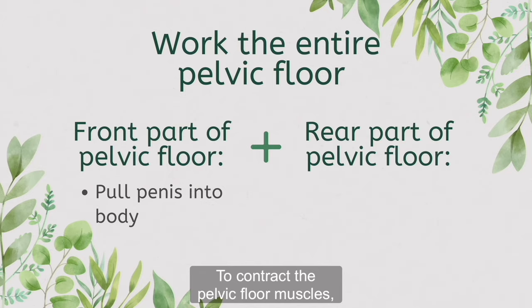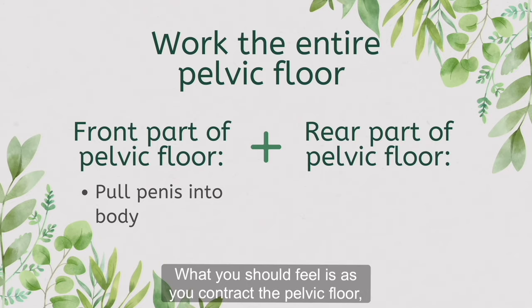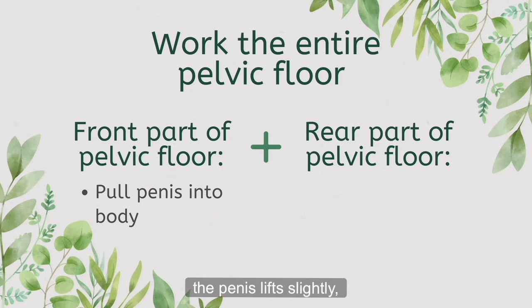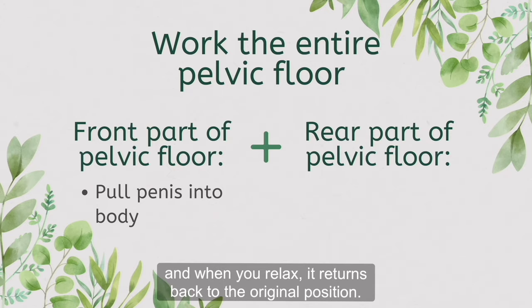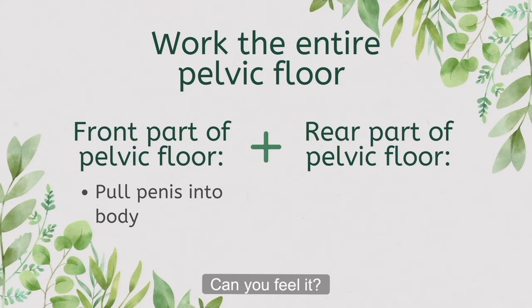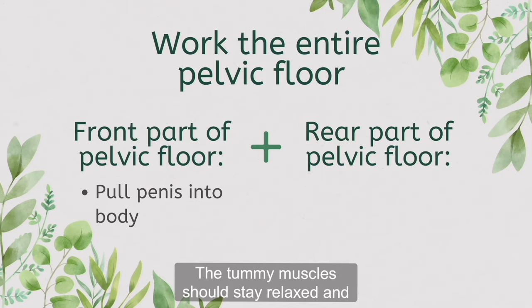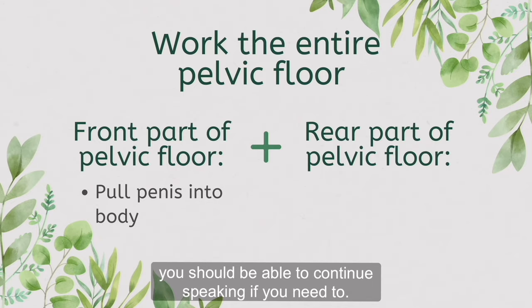To contract the pelvic floor muscles, pull the penis back into the body and then relax completely. What you should feel is as you contract the pelvic floor, the penis lifts slightly and when you relax, it returns back to the original position. Take this opportunity to perform that a few times. Can you feel it? It's a small lift of the penis and the scrotum. The tummy muscles should stay relaxed and you should be able to continue speaking if you need to.